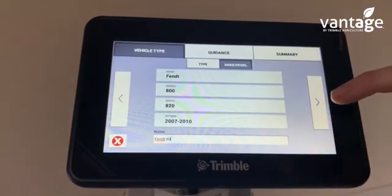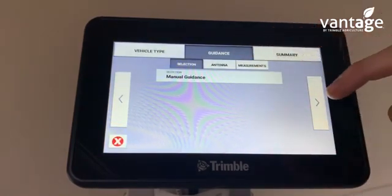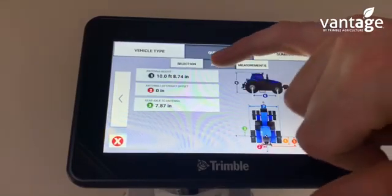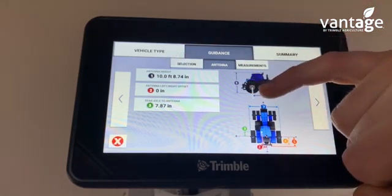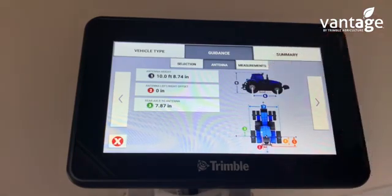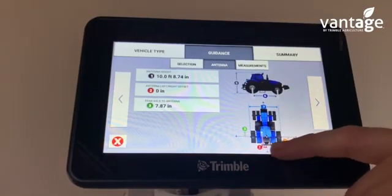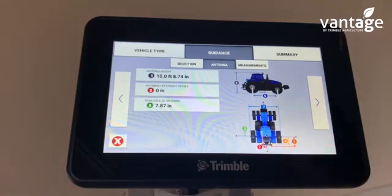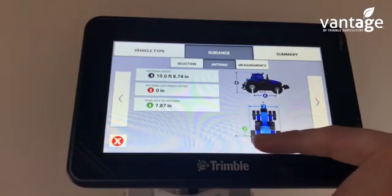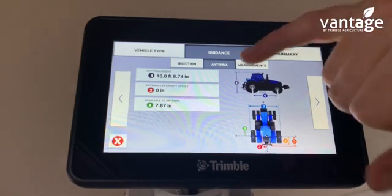Click the button to go to the next page. We're on manual guidance — this is where we input our measurements for the tractor. Antenna height: number one is the height from the ground to the antenna on top of the roof. Number two is the offset from the center of the tractor from the pickup hitch to the antenna. We try to keep the NL500 receiver on the center of the roof. Rear axle antenna, number three, is from the center of the rear axle to the center of your antenna. Input those measurements.